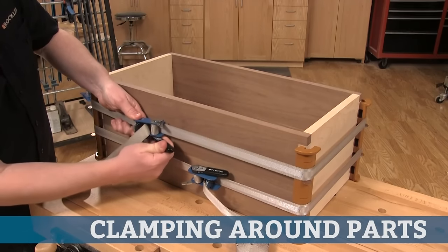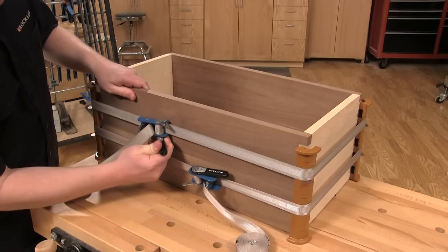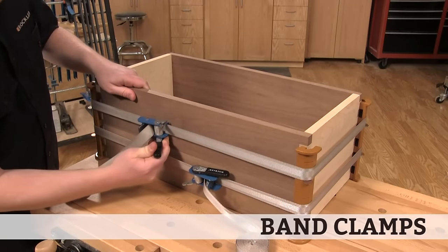When you need to wrap around an assembly, such as a box with mitered corners or a segmented or staved cylinder, a ratcheting band clamp is your best bet.